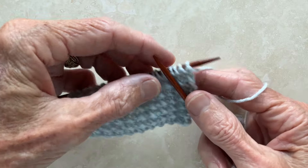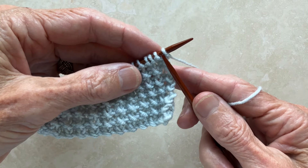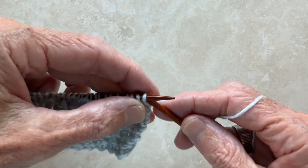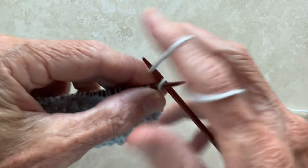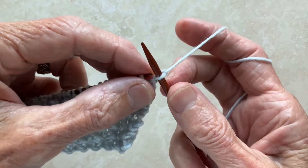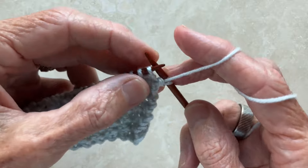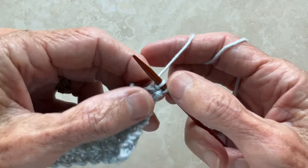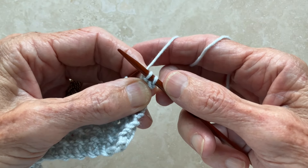You'll start the first row by knitting into the back of the first stitch. Insert your right needle into the back of the stitch and knit that stitch. Now bring the yarn to the front and purl. And that's your pattern for the stitch repeat.